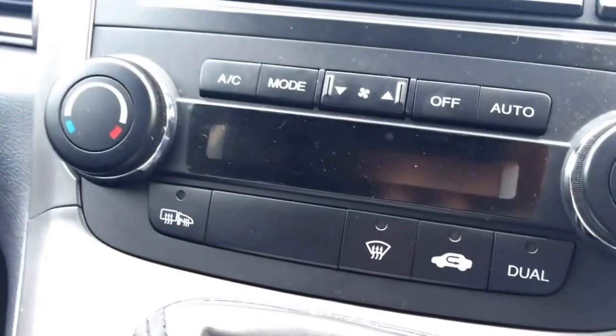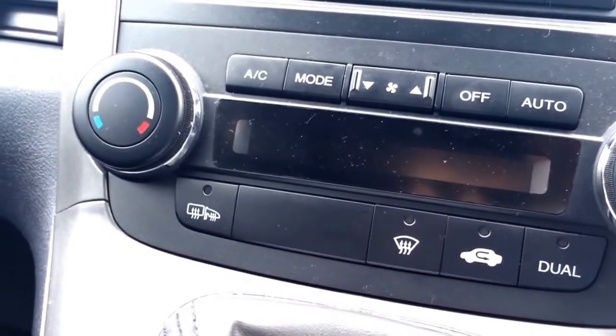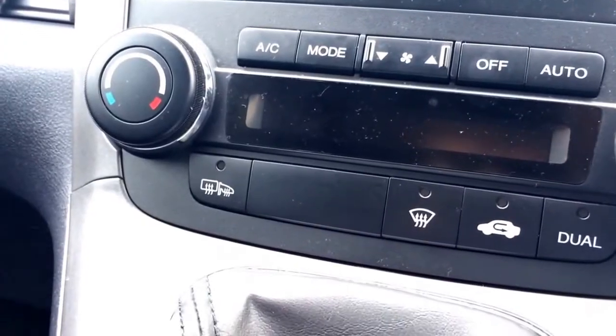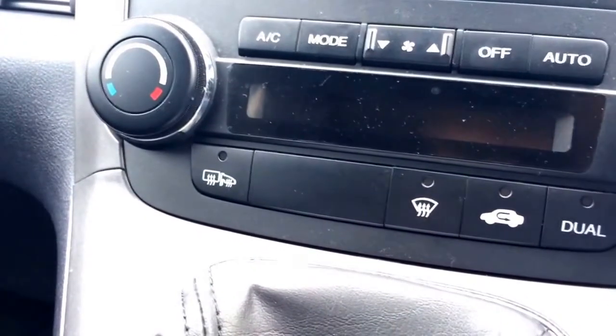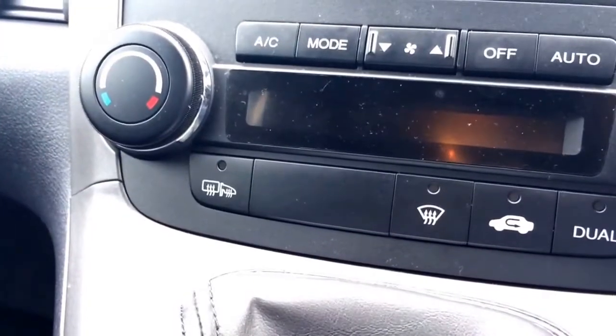It's in a test mode, blowing through all the different fans — out the bottom, out the top, out the vents — and then it switches itself off. Switch the car off, remove the key, then put the key back in and switch it back on.